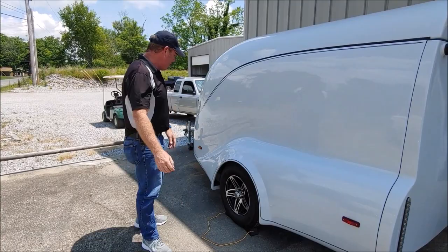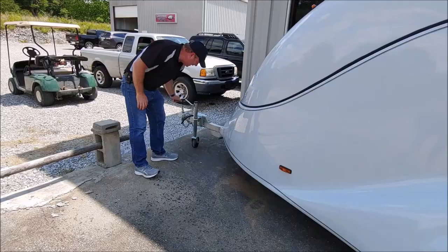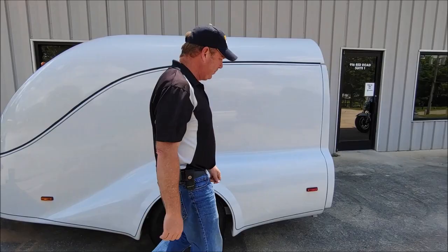Another thing we want to do is make sure that your tongue jack is pretty level. On Iron Horse we recommend about 16 inches. You can adjust it right there, and then we'll go to the back of the trailer.